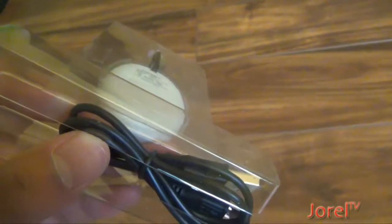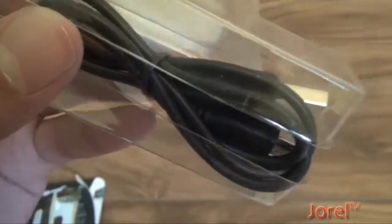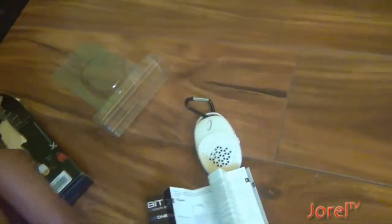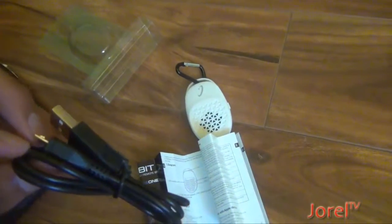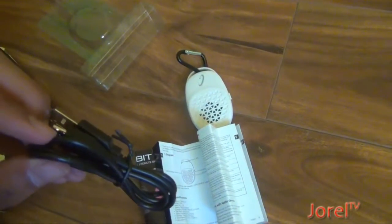I think that should be the charging port, and it's a micro USB. You should get this cord. You might have to get a USB adapter to connect it to the power, and it should be able to charge.